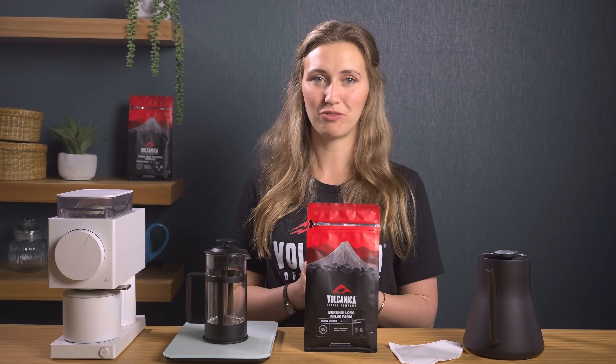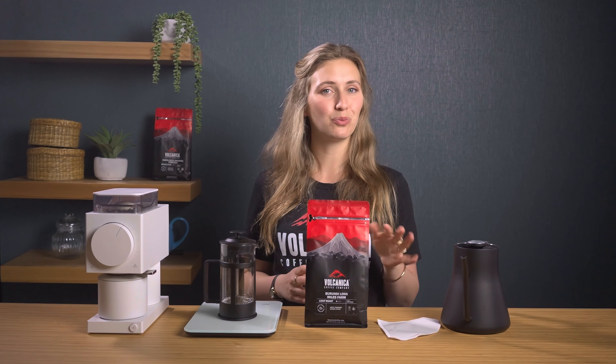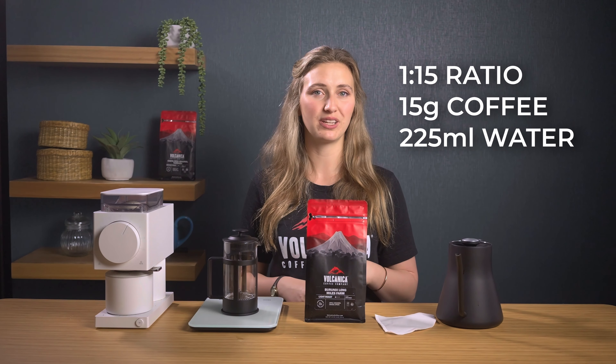First up, James Hoffman's recipe, which promises a silt and sludge free cup of coffee. It uses about a 1 to 14 to 1 to 17 ratio — we'll go with a 1 to 15 ratio, so 15 grams of coffee to 225 mils of water.